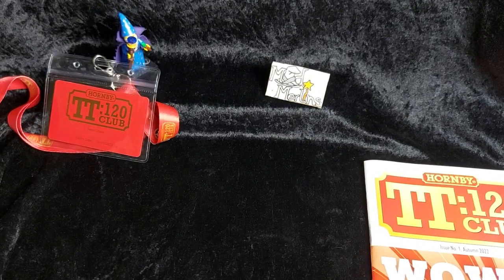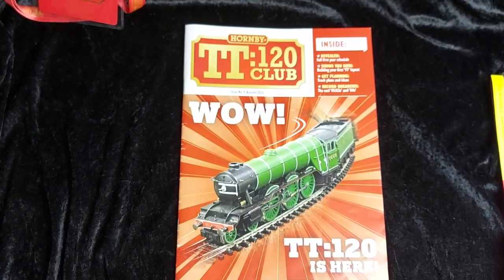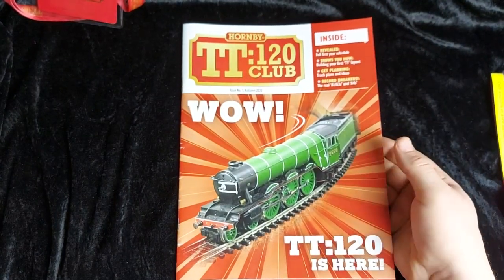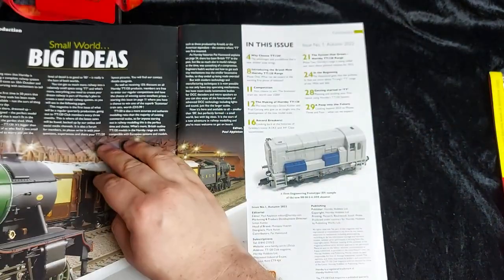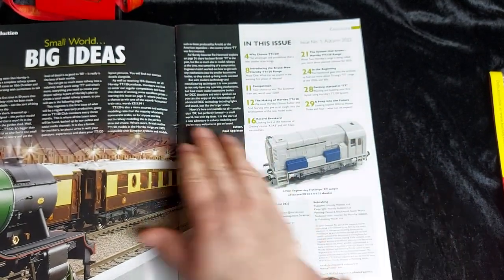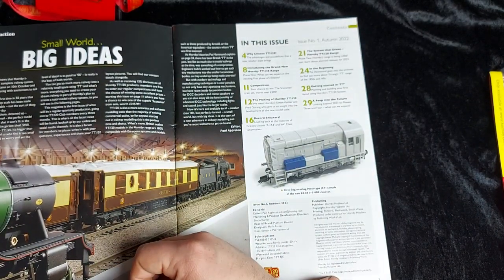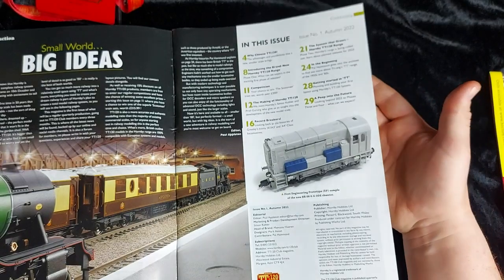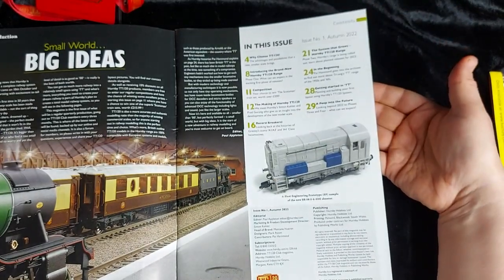Let's take a look at TT120 issue one, autumn 2022. Here we have our magazine with the star of the show on the front — the TT120 Flying Scotsman locomotive. "Small world, big ideas" is the catchphrase for this particular line. In the opening page we've got a little bit of information about how TT came to be, what their plans are for the future, and pretty much an outline of the whole TT range. We've got a contents list of everything in this issue.